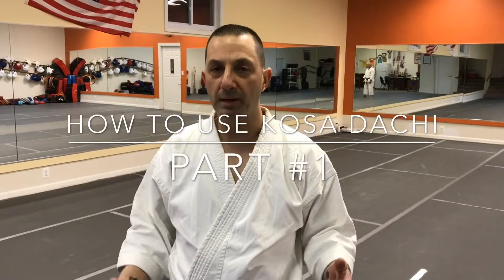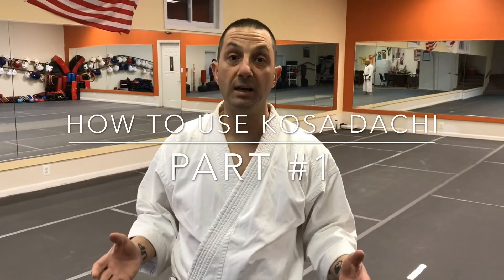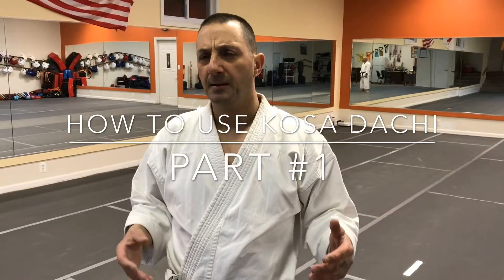Dave here. Today we're going to go ahead and discuss the Kosodachi stance. I'm always looking online, always looking up references, but I could never really find good examples on how to use this stance. I found out how to use it by exploring other styles, say judo or other forms of karate. And what I discovered was some pretty interesting ways to use it.